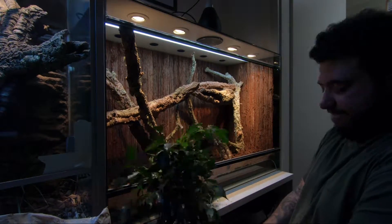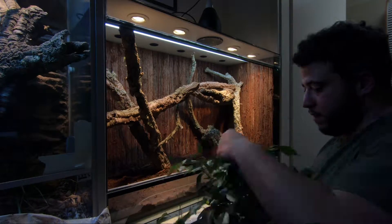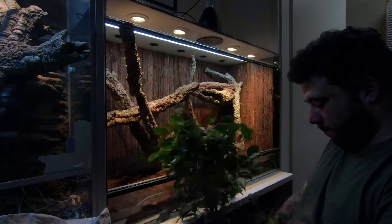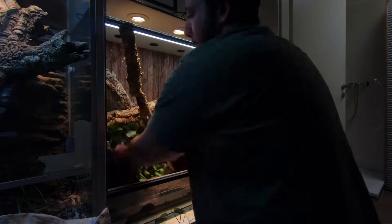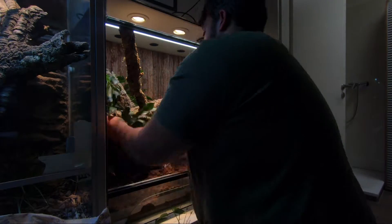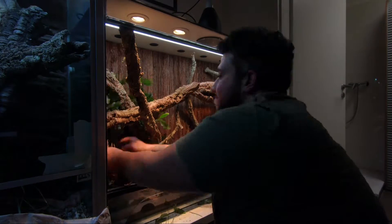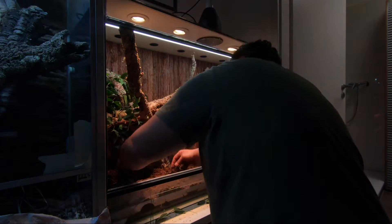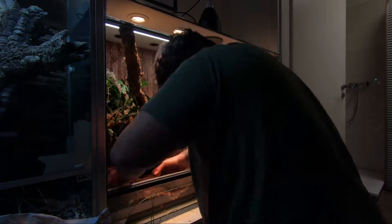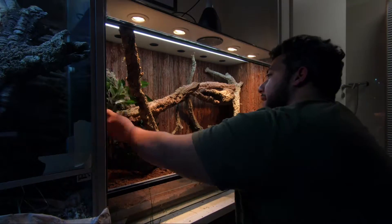On we go with the hardscape of the vivarium. Here I just like to give my creativity room to flow. I don't plan anything before I set it up — I just go as I go and install the hardscape as I like. I think you should do the same. Don't plan in advance, just go for it and you will see what you like.